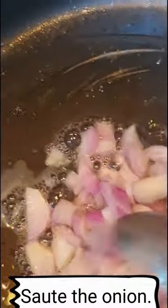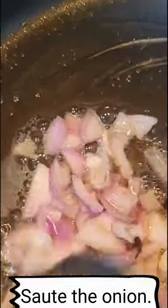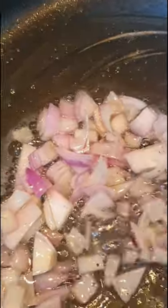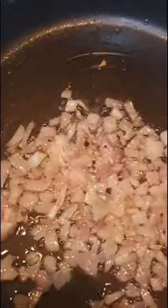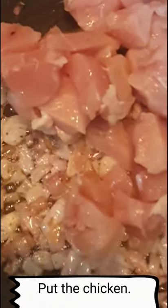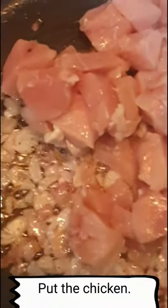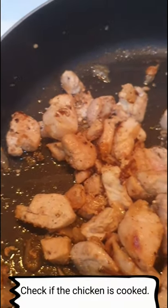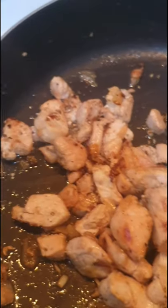Then you will use the oil of the bacon. Then add the chicken. If you feel the chicken is already cooked, you can now add the mushroom.